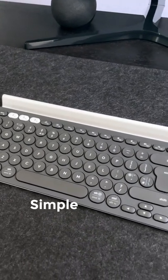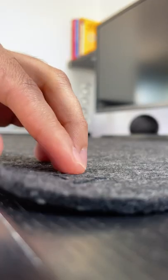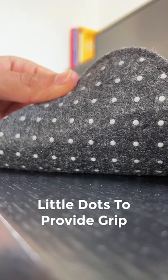For technology, it's a pretty simple product that's quite thin and portable. On the bottom, it also has little dots to help it grip on the desk.